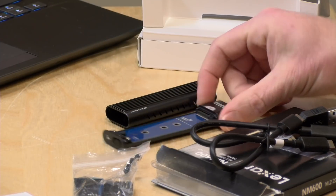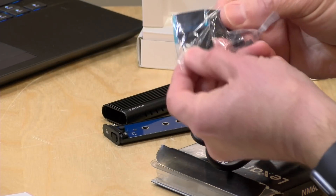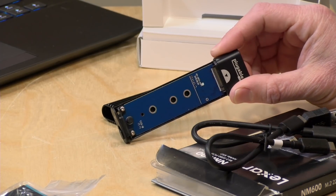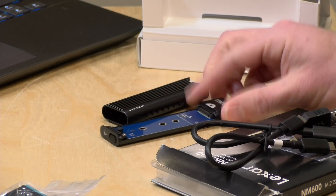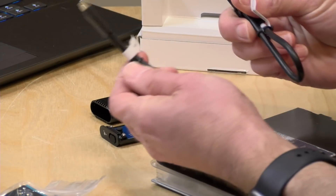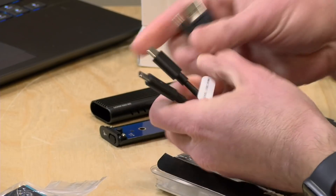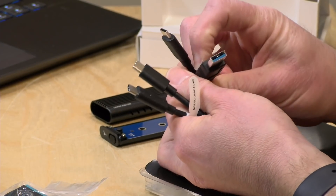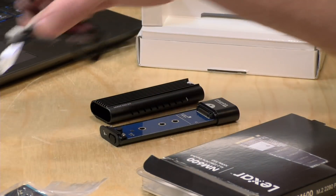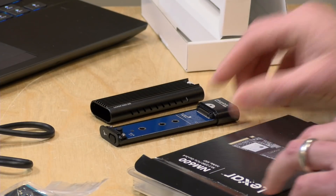You'll definitely want to install those thermal pads on your NVMe SSD to help heat transfer from the drive to the external case. You might want to find a few more of these if you plan to swap drives in and out. This enclosure is not all that expensive — it's about $60 and sometimes you can find it for less. Also in the box we have a couple of USB-C cables: a USB-C to USB-C and a USB-C to USB-A, which is great — two distinct cables rather than crazy adapters.